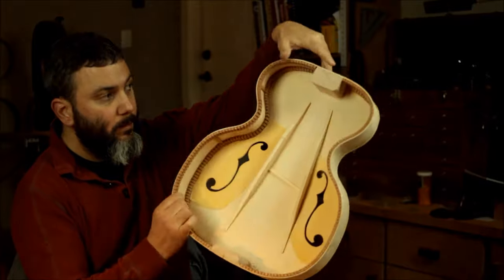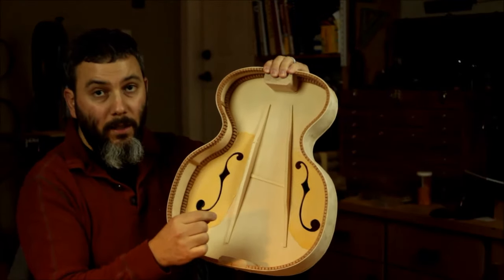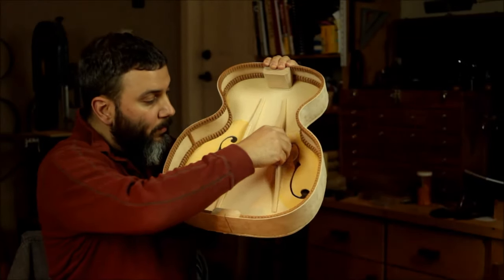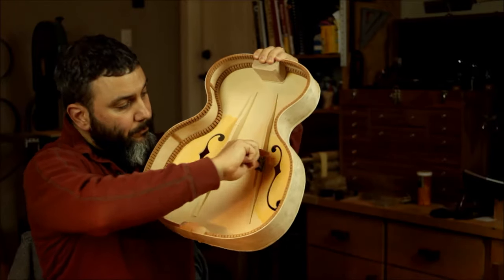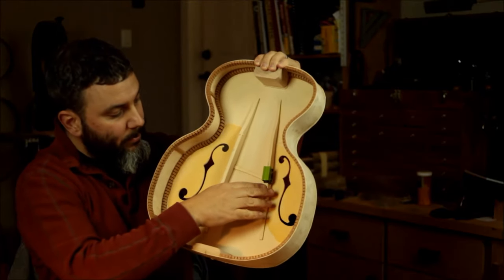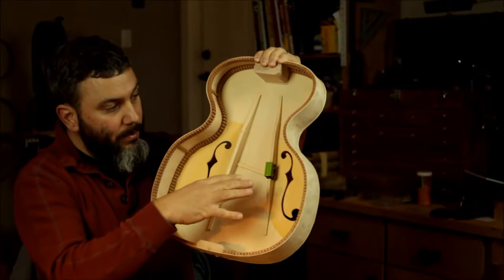So now when I want to tune one tone bar I'm going to have to isolate that tone bar. What I do is I use a little piece of leather and then I put a clip on it to prevent it from vibrating, and that isolates that one.